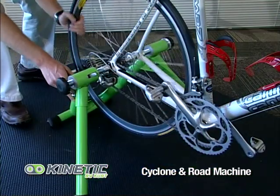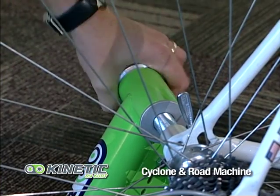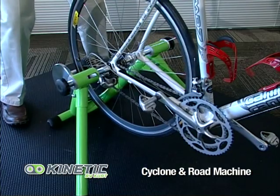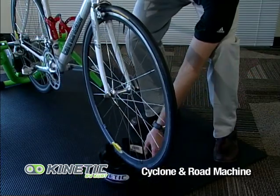Check to make sure the tire doesn't slide. Tighten the lock nut on the non-drive side. Finally, shake the bike a little or try to move it around in the trainer to make sure it doesn't move — and you're ready to ride.